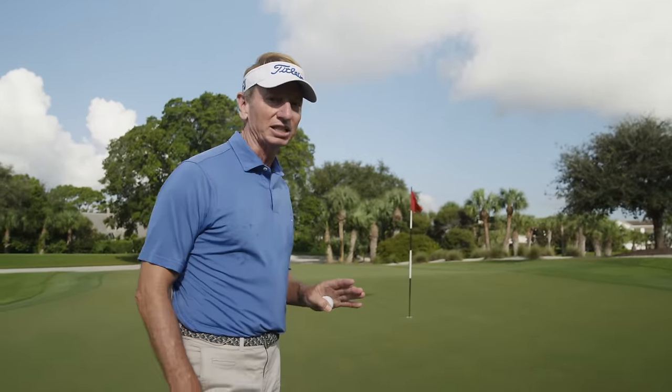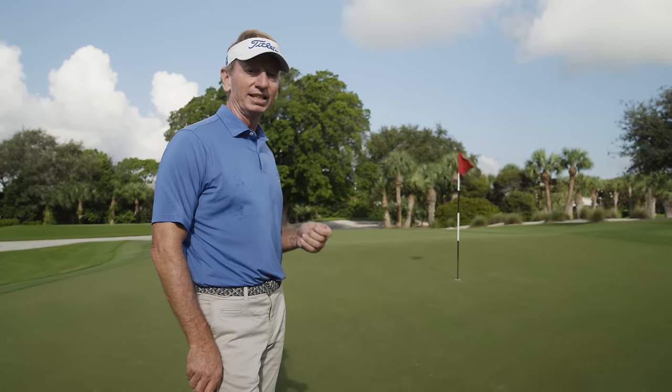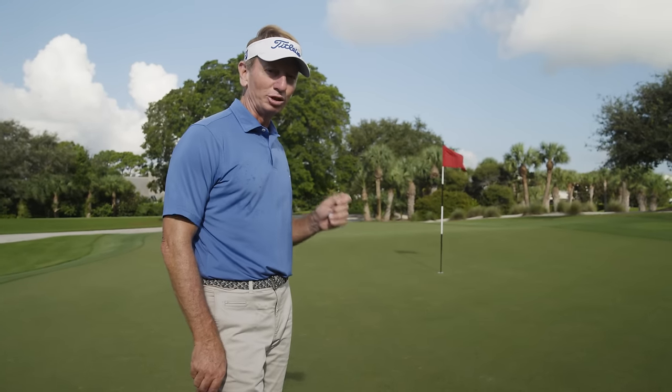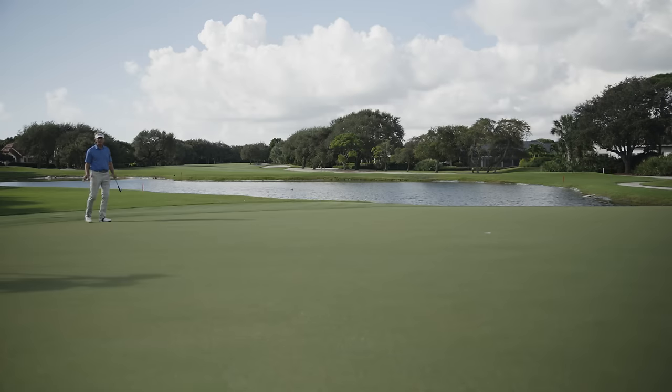I've got my spot picked out for where I want the ball to start, and I have what I call the apex — the high point of the putt — somewhere around halfway to the hole. I've got a little light spot here that looks pretty close to where I want to be. So now I've read my green, and this happens pretty quickly — it's not something that takes a long time. The best putters in the world, when they trust their instinct, they feel it and see it immediately. And you don't have to be exact or perfect to be a great putter. This is where the visualization starts.